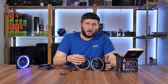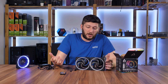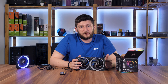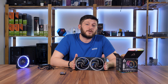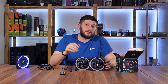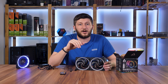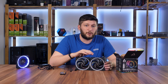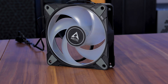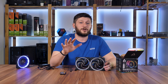That should sum it up for the Arctic Bionix P120A RGB. I'd like to thank Arctic for providing these fans — which can double as a hammer. I hope you enjoyed the video; if so, leave a like and subscribe so you don't miss the next Arctic review, because they also sent over a pair of their P12 ARGB 0dB, which have a plastic ring connecting each fan blade, so that one is going to be interesting.